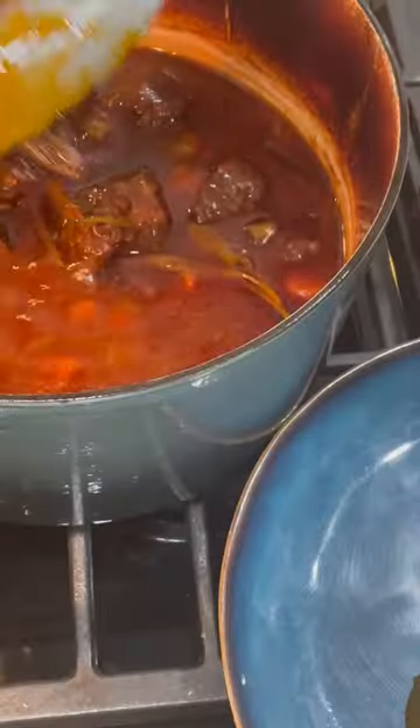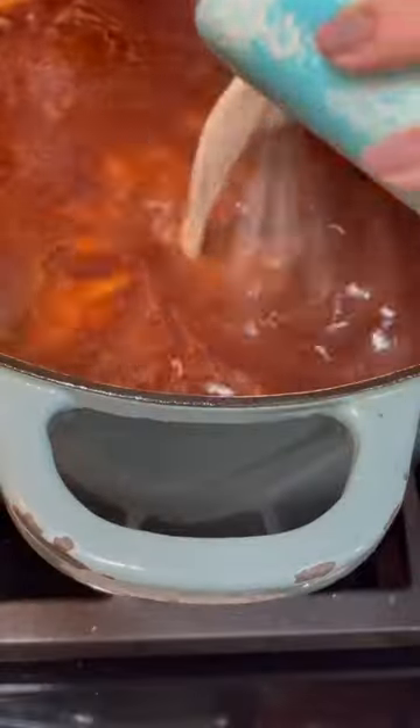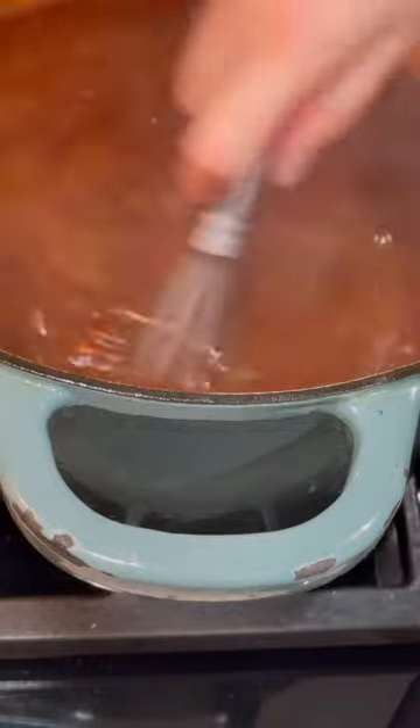I'm going to nestle these short ribs back into all of that sauce. Then I'll add beef stock, some fresh herbs, and a head of garlic. Cover and bake at 325°F for two to three hours, or until the short ribs are falling apart.